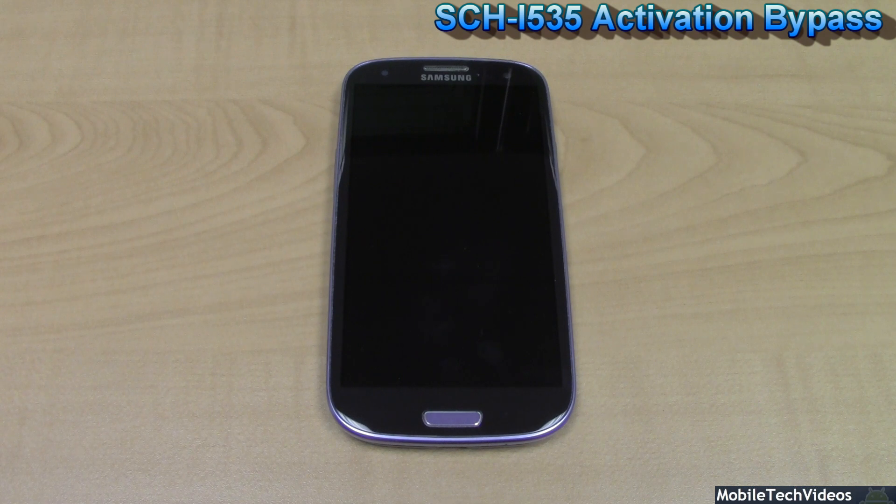Perhaps you've got a Verizon Galaxy S3 and you don't have a SIM card — you just want to play with the phone, test it out. Perhaps your SIM card is damaged and you need to access something on the phone, or perhaps you don't even use Verizon and you don't have a SIM card at all and you need to get into this thing.